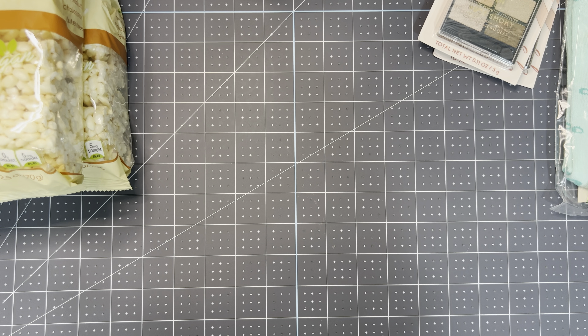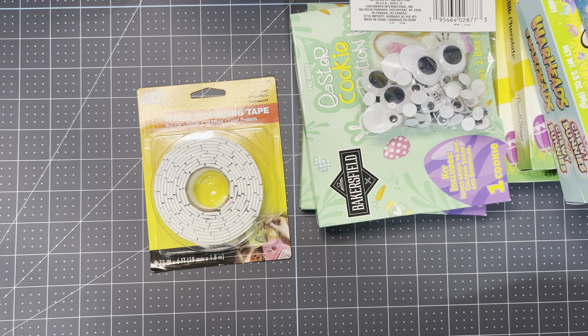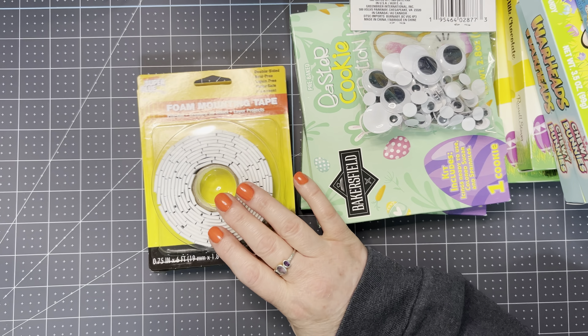I got these Easter cookie decoration kits. I have not tasted these, but my mother said they taste like cardboard. It's just, you know, the kids can decorate them. I bought this bag of googly eyes — I have a whole lot of small ones but I didn't have these big ones, so I thought I would just grab those; there are different sizes in there. I went to pick up some more at my one Dollar Tree and they were completely out — not even a spot for it anymore — so I picked up a couple while I found them at this Dollar Tree.